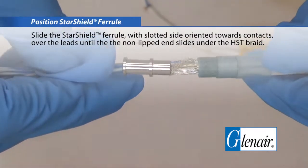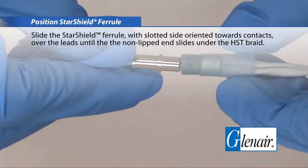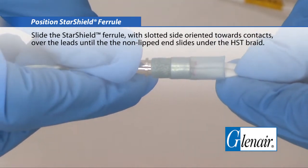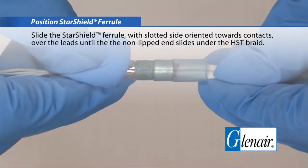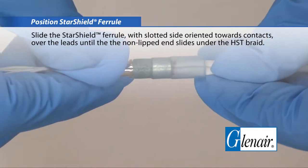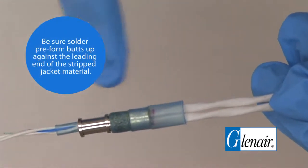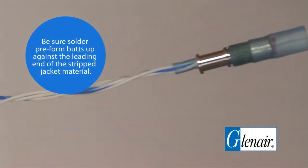Position the star shield ferrule. Slide the star shield ferrule, with the slotted side oriented towards the contacts, over the leads until the non-lipped end slides under the HST braid. Be sure the solder preform butts up against the leading end of the stripped jacket material.